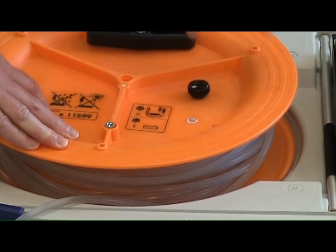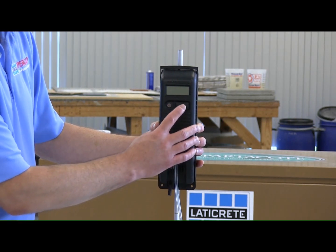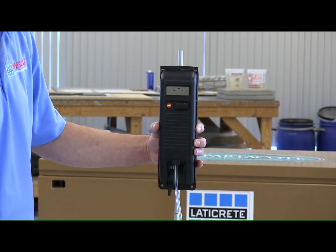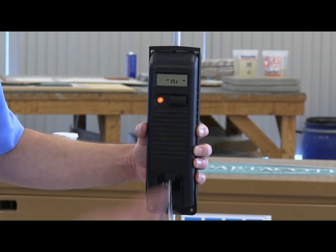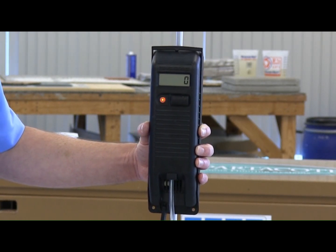Turn the pressure knob on the reel counterclockwise until the orange light flashes. Let out enough hose to allow for all measuring points to be reached. Turn on the handheld unit with one click of the button. Hold the handheld unit still at the desired reference point. Wait for zero to appear. Click the button to save the zero reference point.